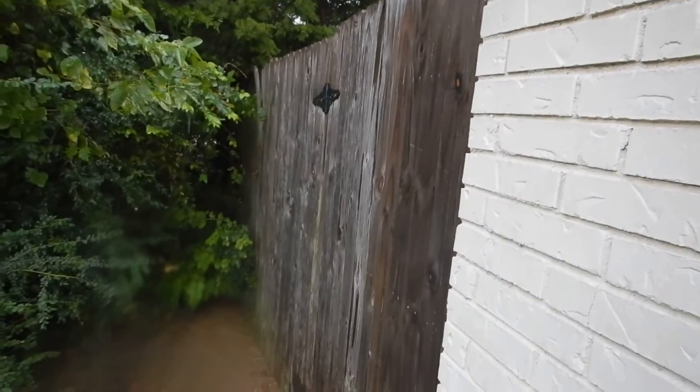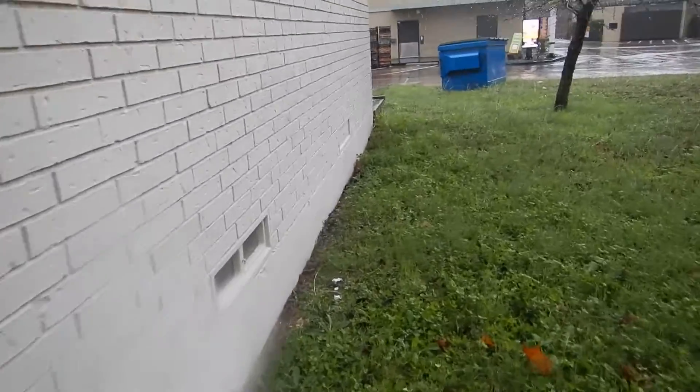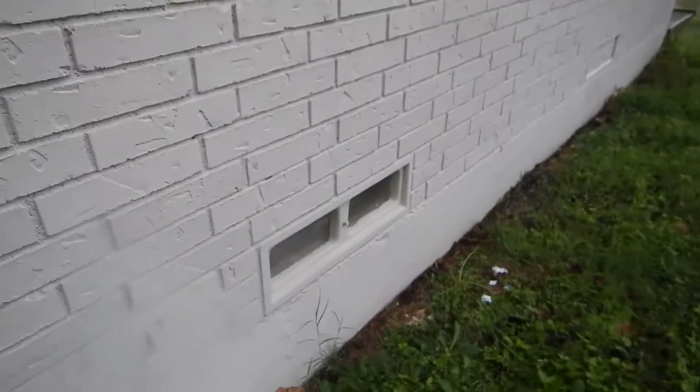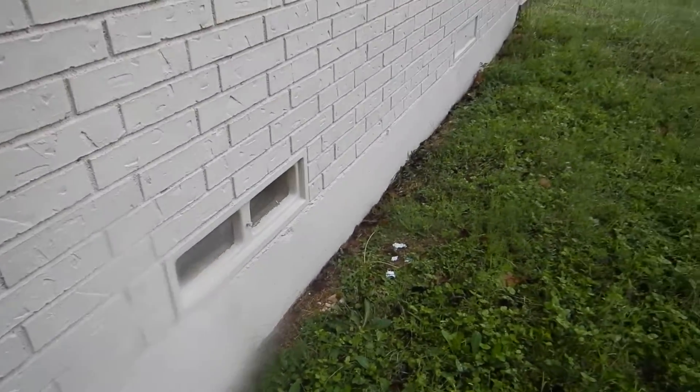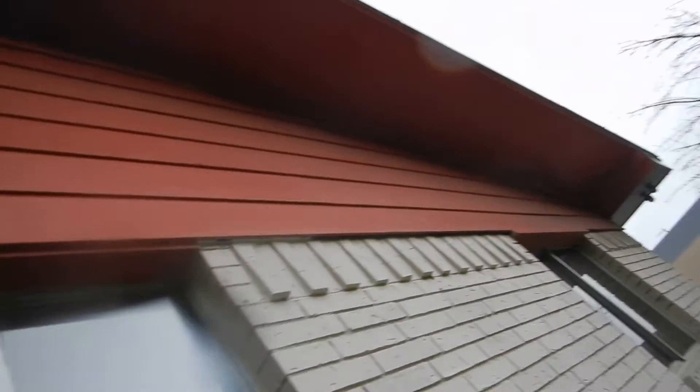This is a fence right here, these are the windows — single pane aluminum frame, brick structure. This is the back side of the house, the structure of the building. This is the east side; we've got an open sensor clean out here and more single pane windows.